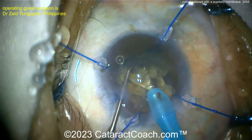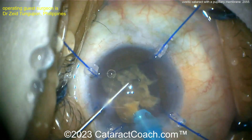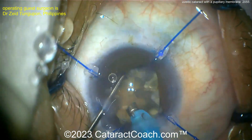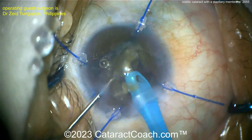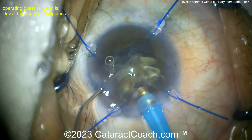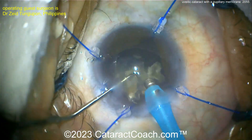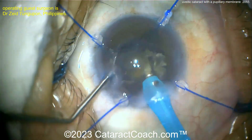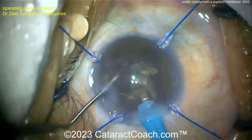At the end of the case, I would put preservative-free triamcinolone in the anterior chamber, possibly in the vitreous cavity, and definitely in the sub-Tenon space — in addition to the topical steroids you'll give the patient post-op. Making good progress on the nucleus; the key is taking your time — chop, chop, and more chop. Notice the surgeon is doing re-coats of viscoelastic to protect the endothelium, and some viscoelastic was injected behind the nucleus to keep the posterior capsule away from the phaco tip. Very smart.